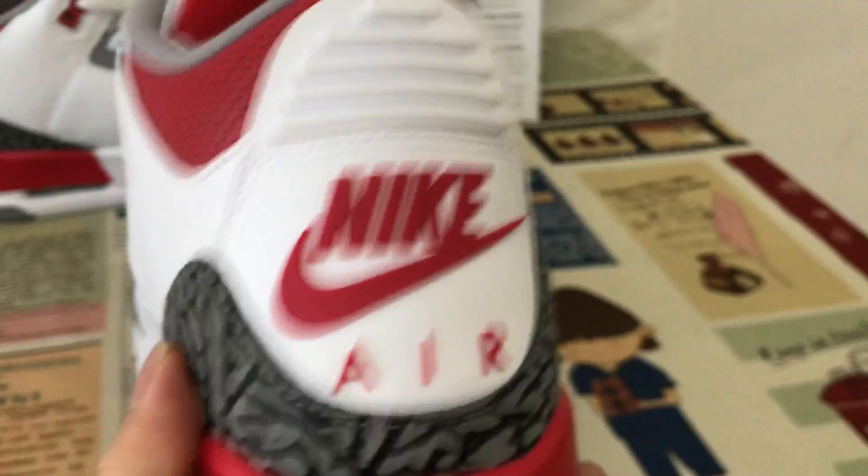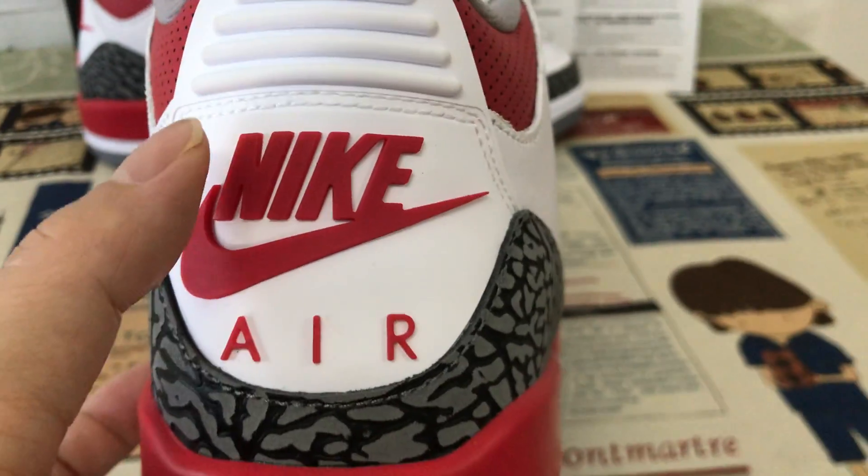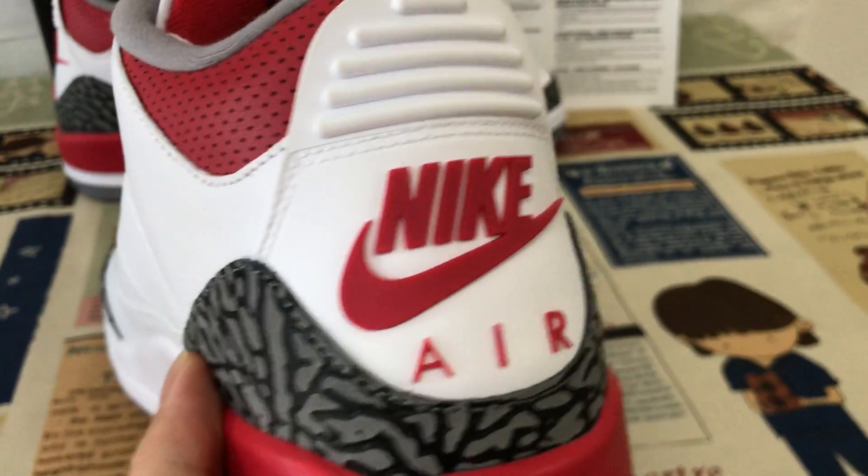The back comes with a white tip, and the white tip features the red Nike swoosh check and a red logo.